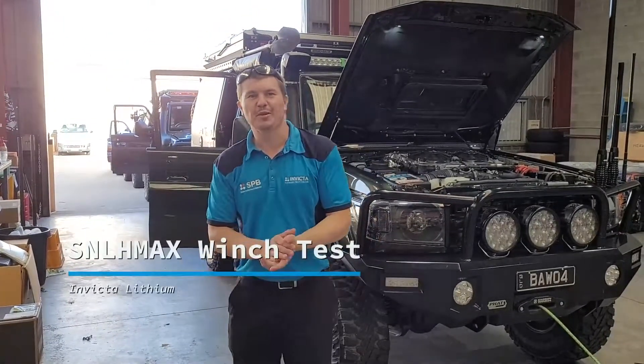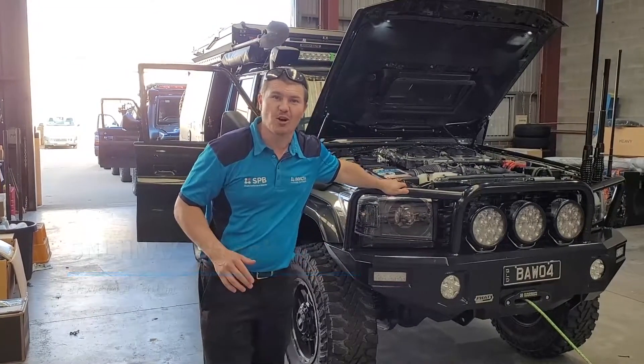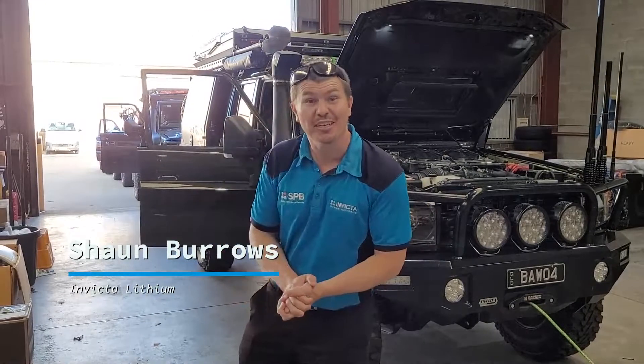G'day guys, Sean here from Invicta Lithium Batteries. We're down here with the crews from BAW Automotive. They've been kind enough to loan us their winch and as you can see, a couple of cars hooked up.